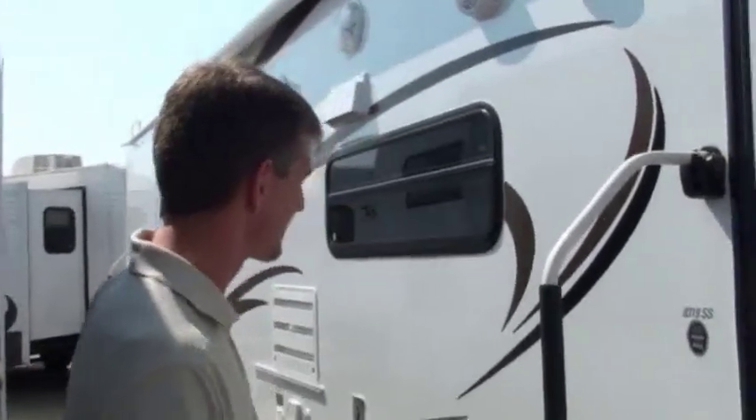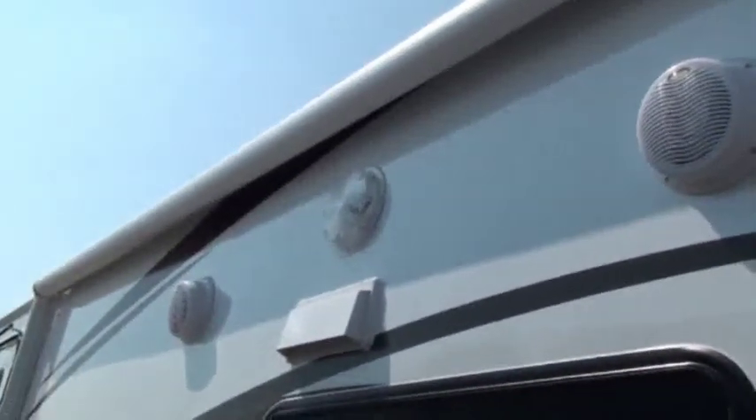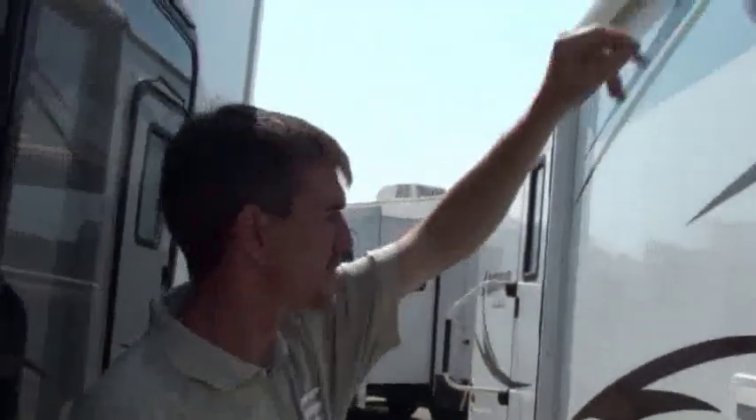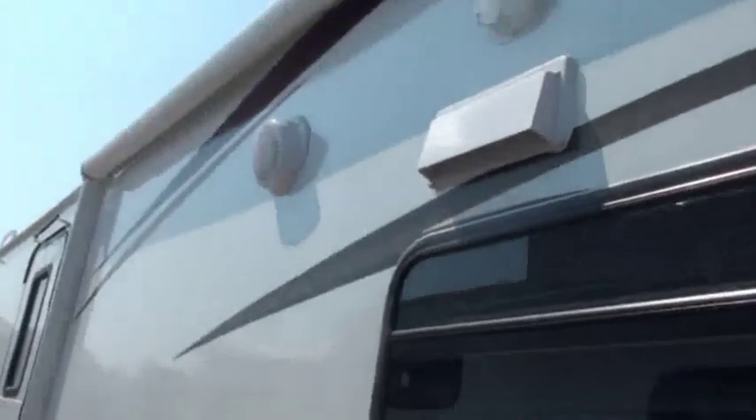The electric awning is going to be standard, so just push button there. We may be making this too easy for people — there's not enough work involved in it anymore. But I don't hear anybody complaining, so that's a good thing. You've got your outside speakers so you can run your awning out, turn the radio on and listen to the stereo out here. And there's a nice big scare light over here so you can see what you're doing at night.